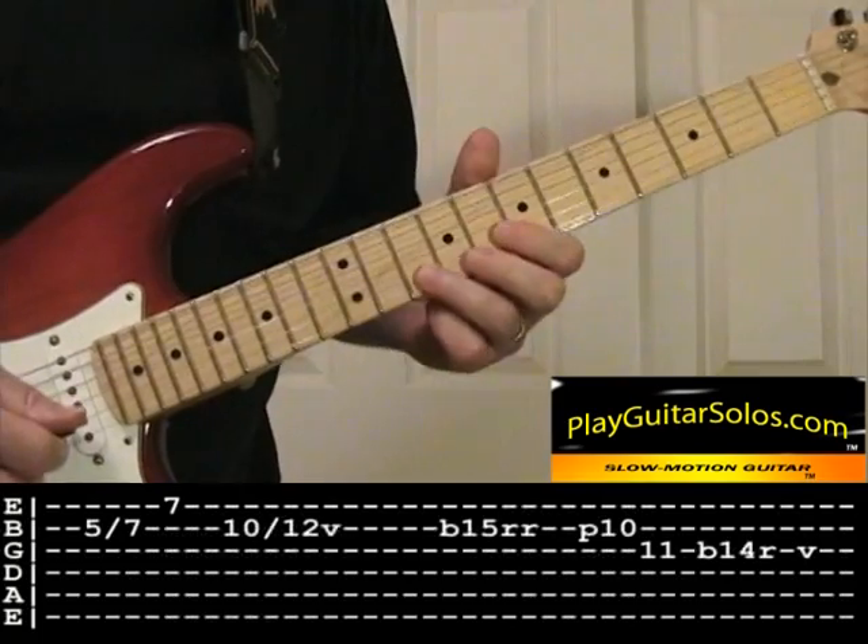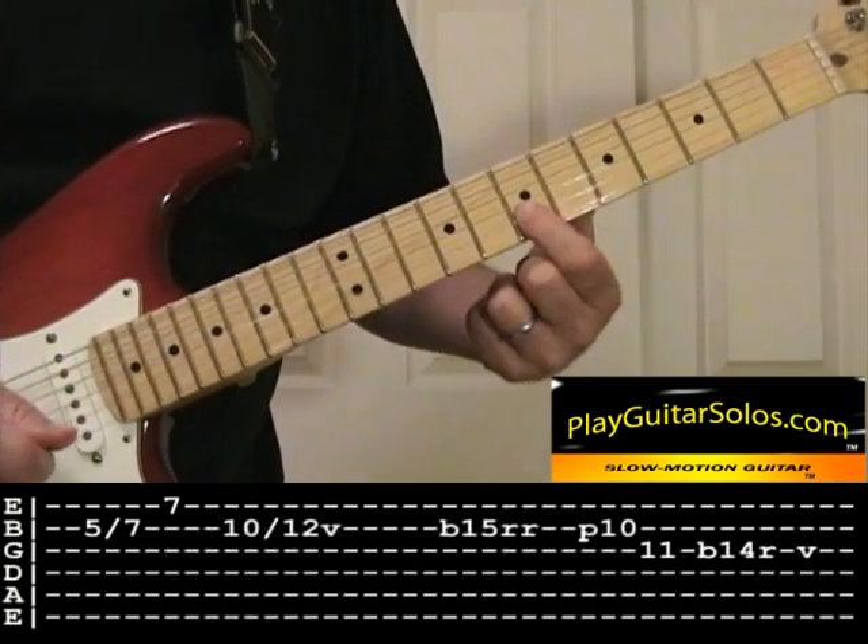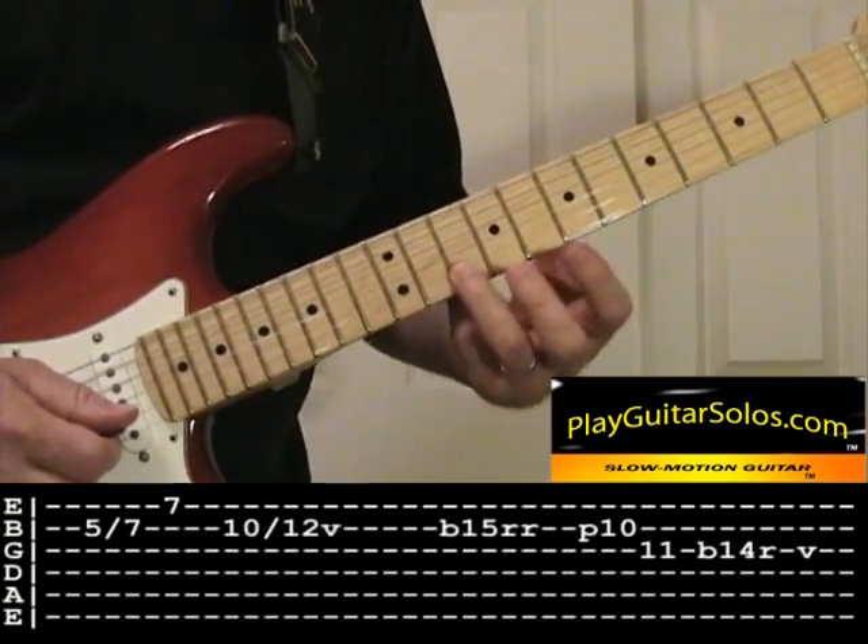Right from the B bar chord, so you can slide into that F sharp, hit the B, and then you're going to slide that A up to a B here.